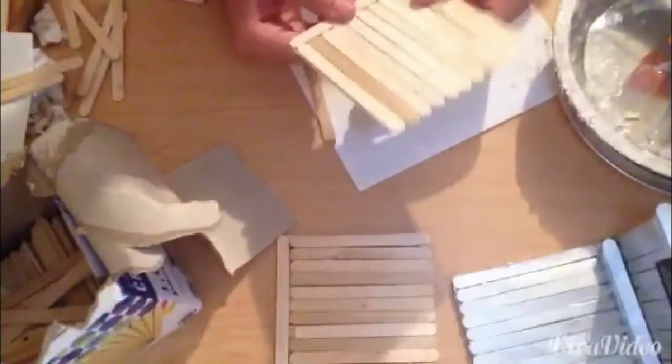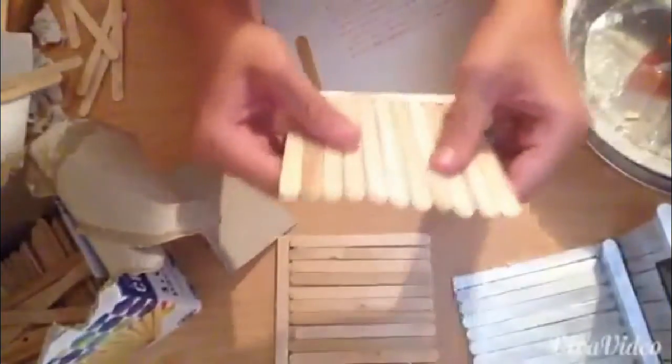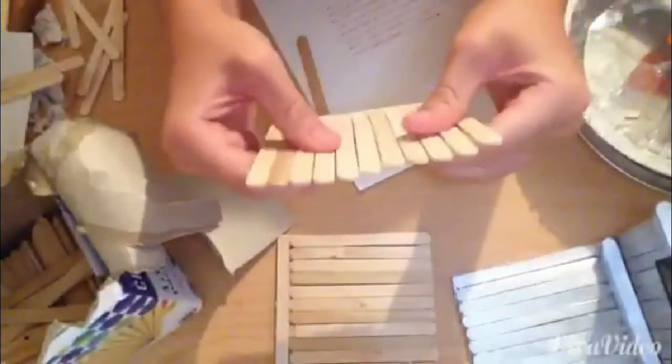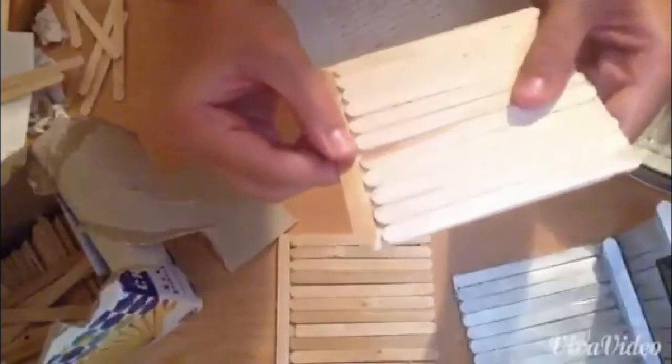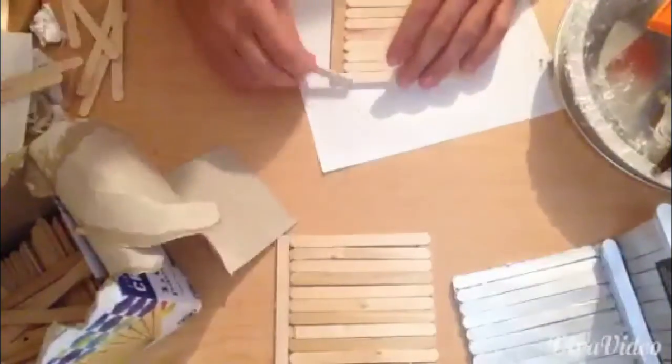Now this side is all secure, not going to go anywhere. But these are all kind of still flimsy, so on this part right here that it sticks out, we're going to take a stick and just glue it down to all that so that it stays pretty sturdy. Just take what you did and times it by two, because I'm not going to make another one since I have one right here.